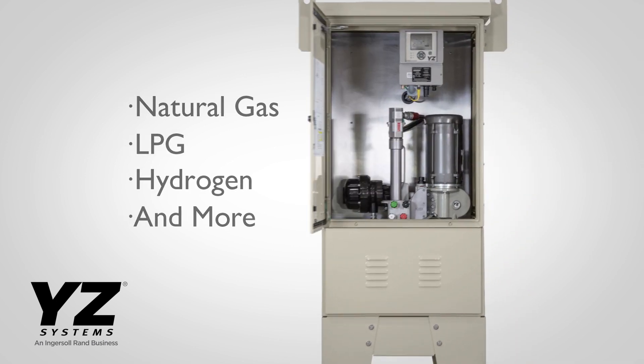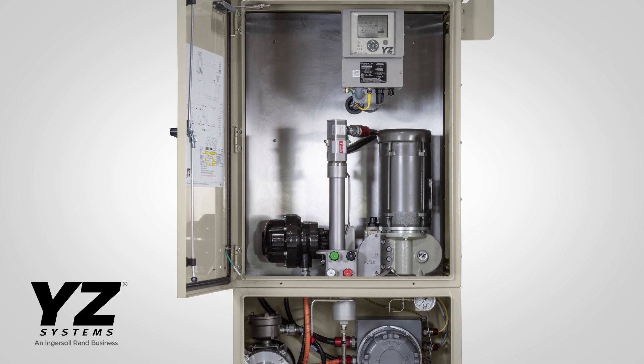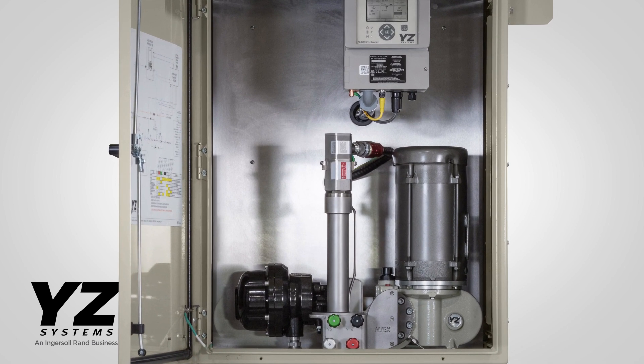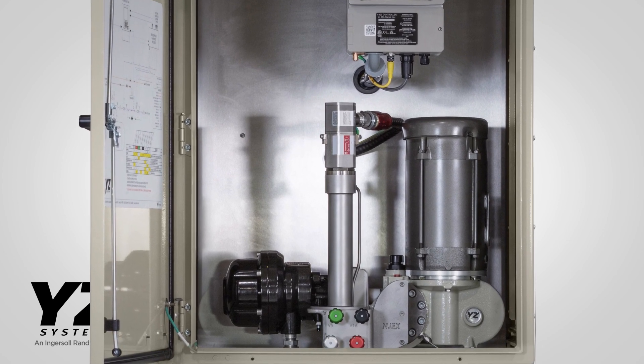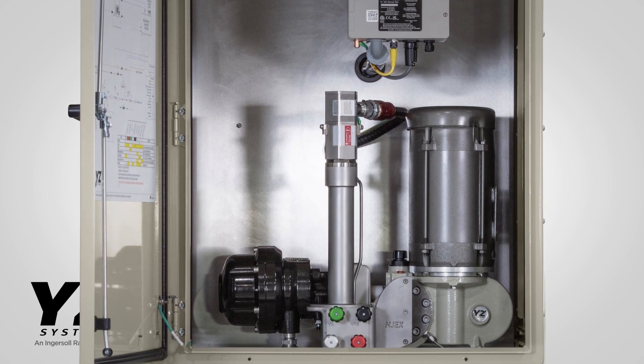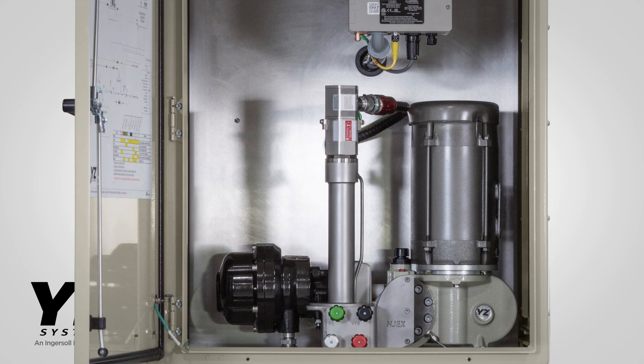YZ Systems took the industry-leading Injex odorization platform and applied decades of lessons learned to the new electric pump, zero-emission design. The ZEO is simple, approachable, and easy for operations teams to maintain and operate.